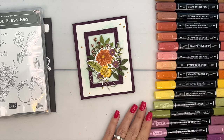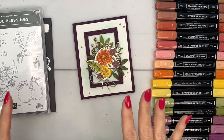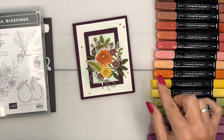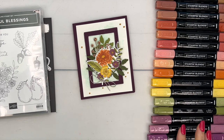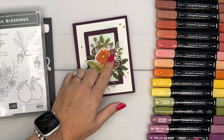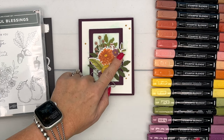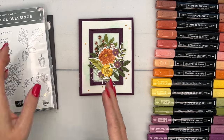I just pulled out all my fall floral colors and I'm going to tell you what I have. I'm not going to use all of them, but pick and choose whatever you want. I have Pecan Pie, Copper Clay, Cajun Craze, Calypso Coral, Pumpkin Pie, Daffodil Delight, Old Olive, Moody Mauve, and Blackberry Bliss. We're going to use Moody Mauve to color the flowers — Blackberry Bliss blends are too dark and you lose the detail.